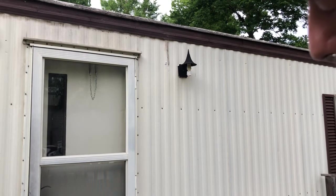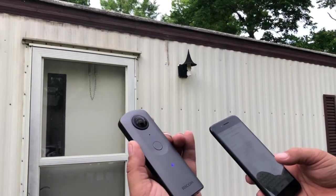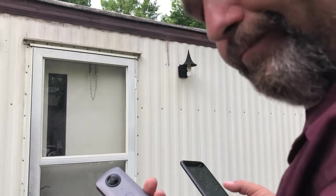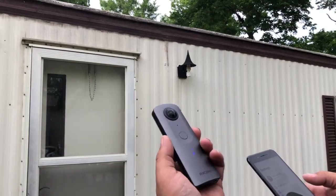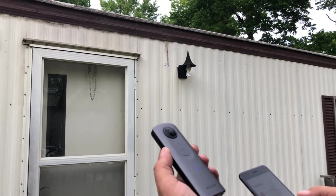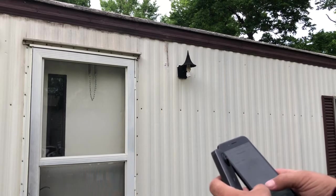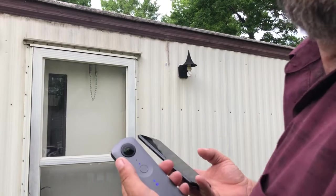It says incorrect password — this is one of the things that irritates me greatly. I'm going to try again because I only have a certain amount of time. Zero zero one zero five nine four nine — join. Incorrect password again. It's not even blinking anymore. After trying once more with the same credentials — Theta, 00105949 — it has connected. Don't give up, you'll make it work, because I didn't do anything different.